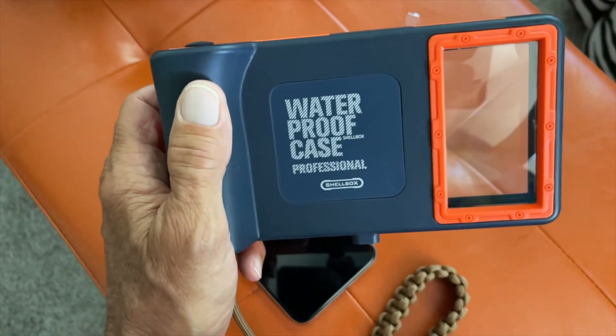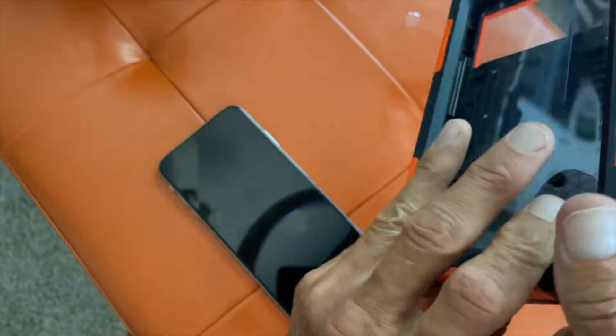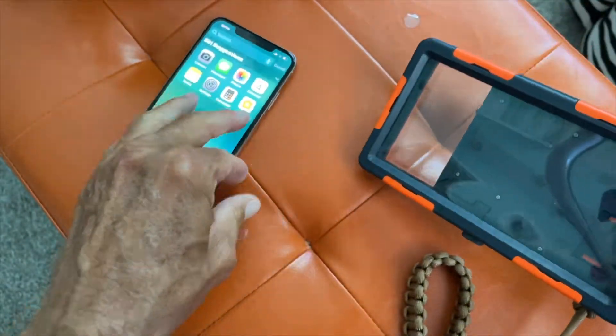This is the waterproof shell case, or shell box, and I'm going to show you how to put your iPhone in here.